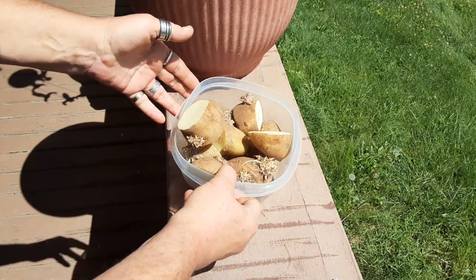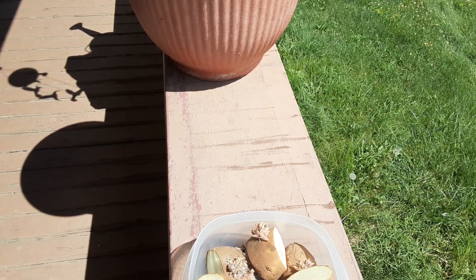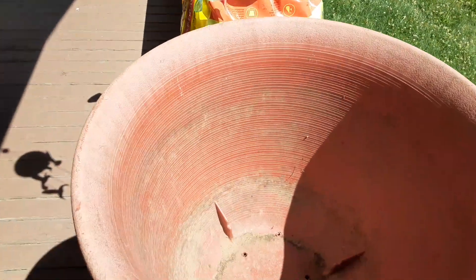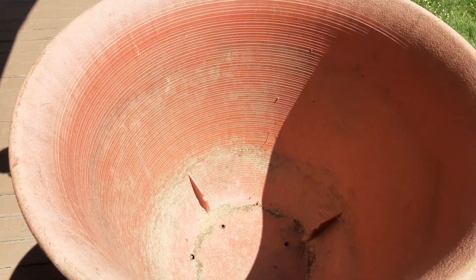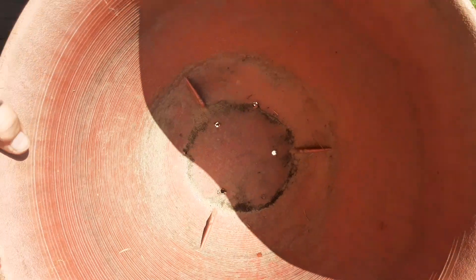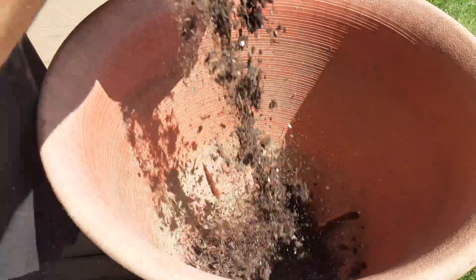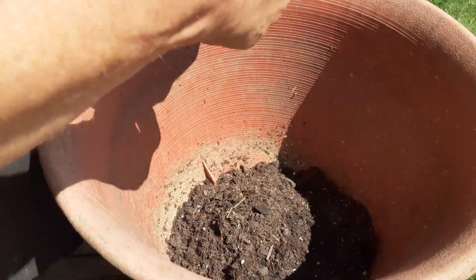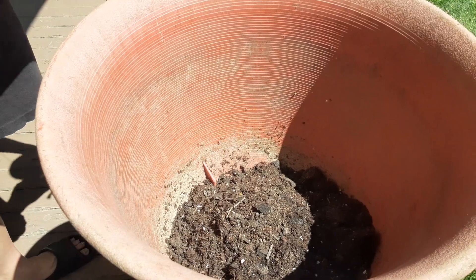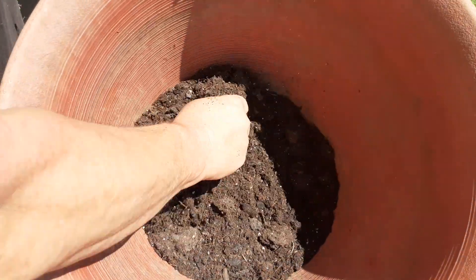I got them saved in a bowl here. Here's my bucket. I got holes in the bottom like I said. We're gonna take our handy dandy soil and throw a little layer in the bottom — about three inches, maybe even four inches. Spread it around and make sure all the clumps are broken up.